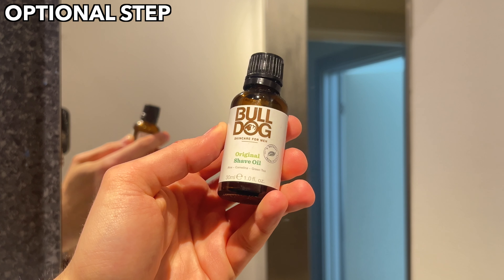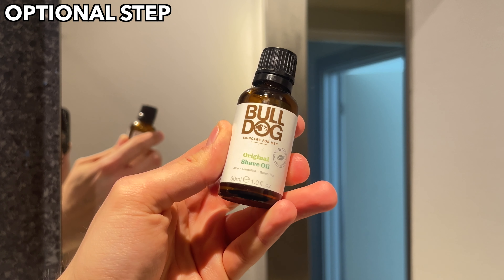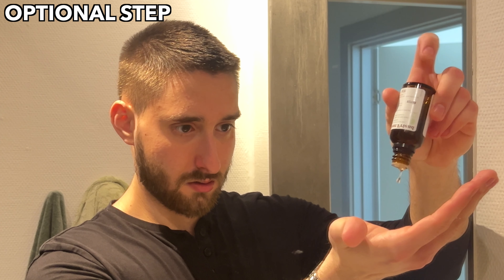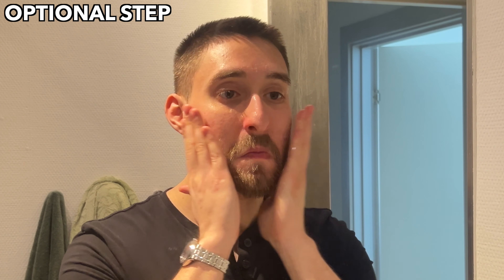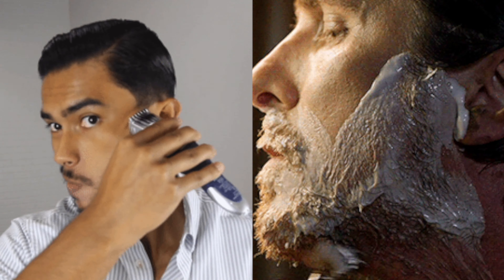To start off the process, I'm going to rinse my face with lukewarm water. An optional step would also be to apply some shave oil, which is going to moisturize your beard and make the shaving or trimming experience much more enjoyable and softer. I'm going to apply it firmly into my beard to get the product all into the beard.